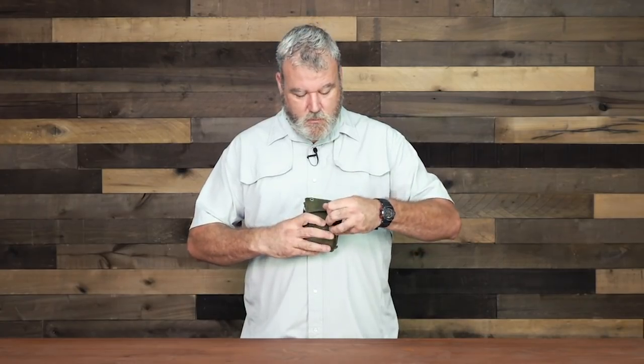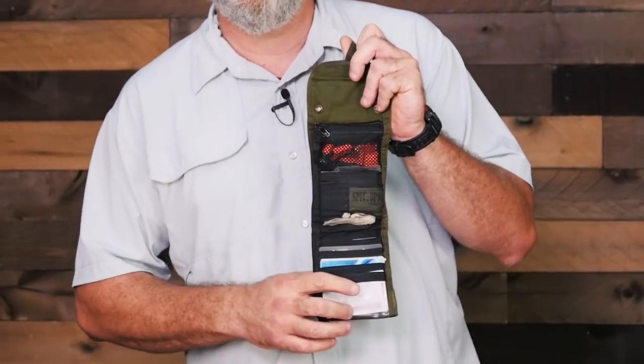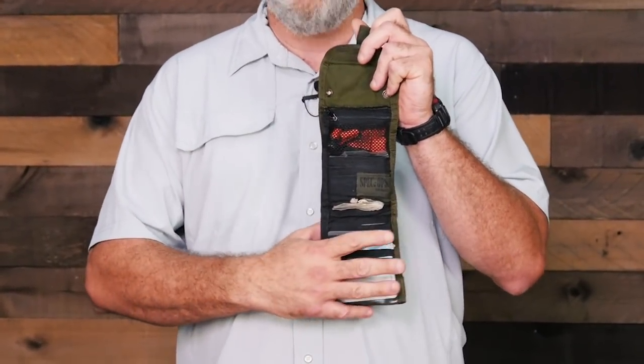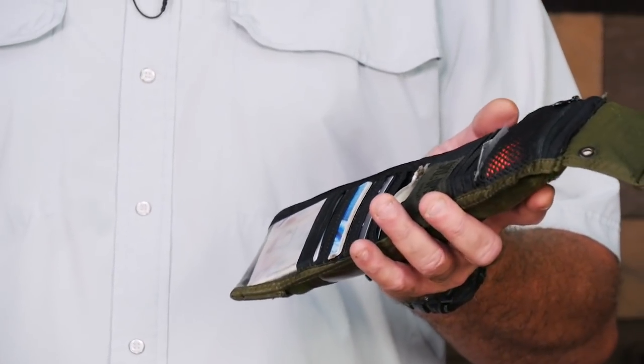I just wanted to review it again because like most of our kits, over time it evolves, it changes. There's a couple little things that I'm doing different with it now. It doesn't take up tons of room. It's just your basic type billfold. It's made by Spec Ops — I think they're somewhere in Texas. Super durable. I've had this thing a lot of years and I love the compartmentalization in it. It enables me to keep everything in its place. Nothing falls out until I actually need it.